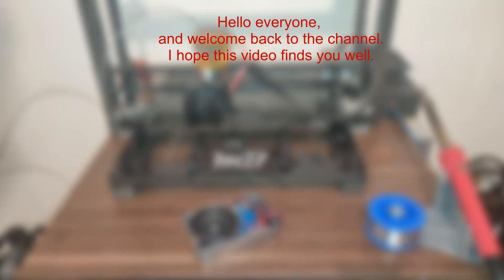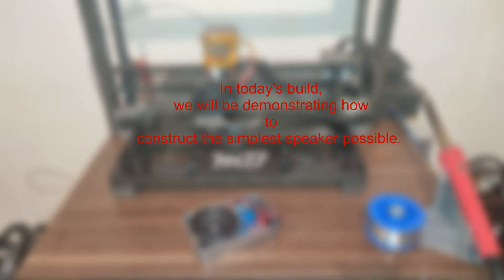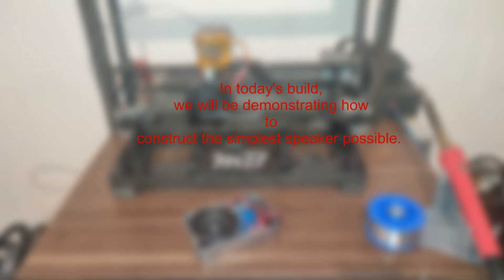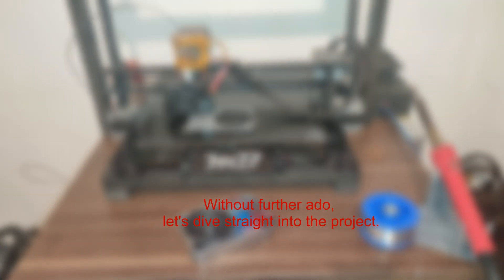Hello everyone and welcome back to the channel. I hope this video finds you well. In today's build we will be demonstrating how to construct the simplest speaker possible. Without further ado, let's dive straight into the project.